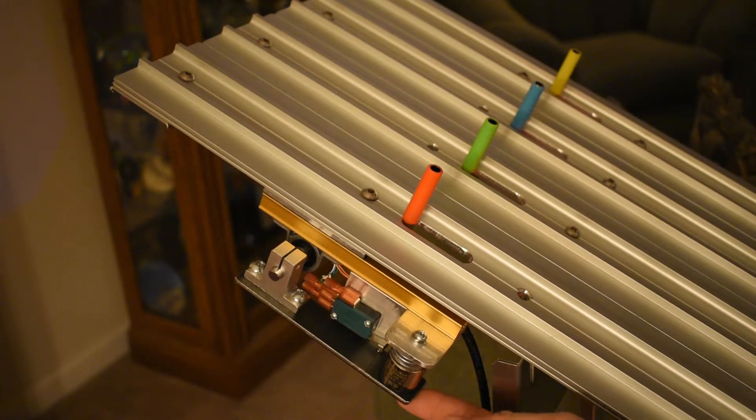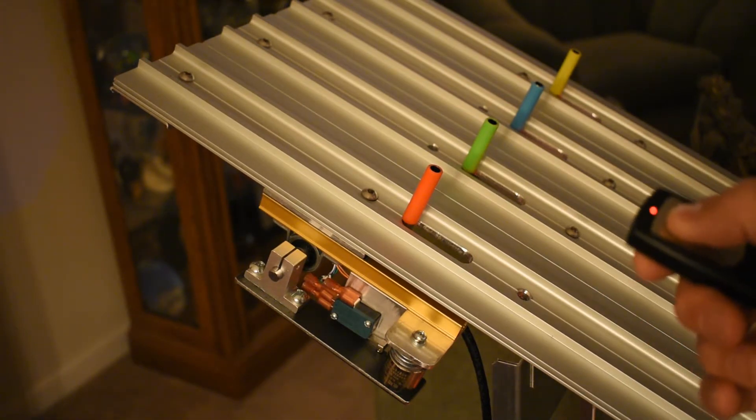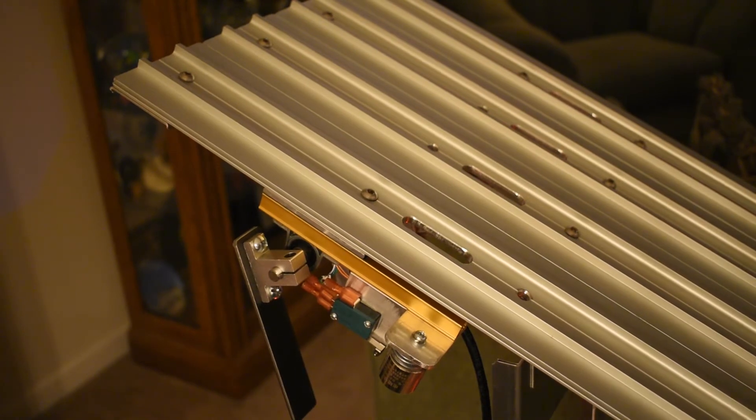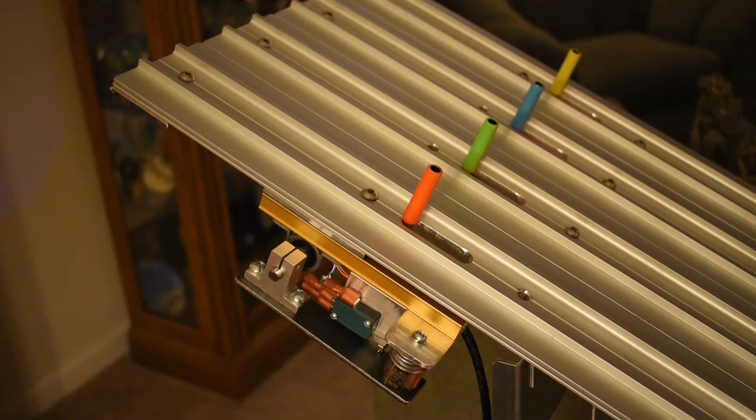To reset it, we simply pull the lever back in place and the electromagnet turns back on. Now we'll trigger it with the remote button — there, that's all it takes.